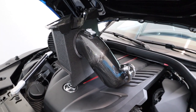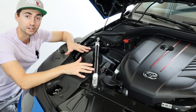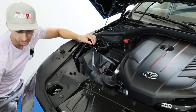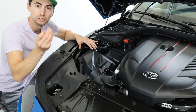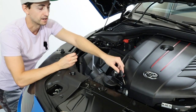To begin installing your aftermarket intake, we need to get your stock stuff off. If your car is equipped with factory strut bars, you're going to want to remove these two bolts using an 11mm, then take your strut bars off to get better access. Next, you're going to have two small T20 bolts holding the temperature sensor into the intake — remove those two and pull the sensor right out.